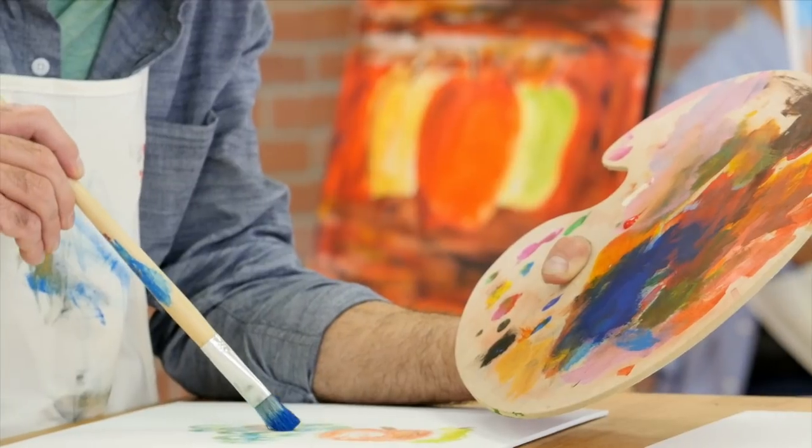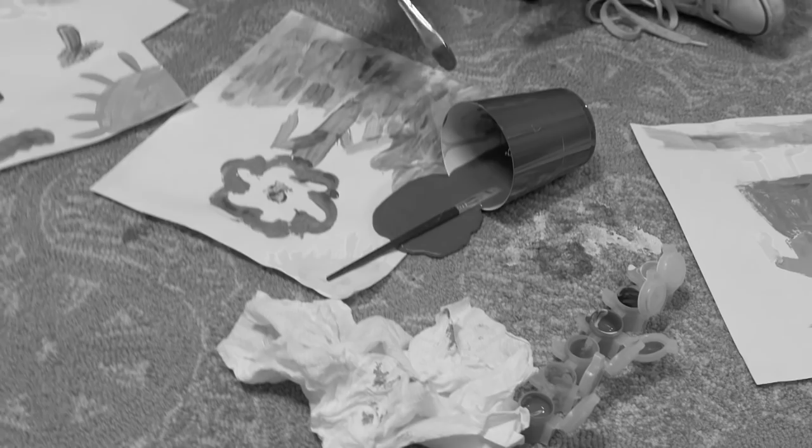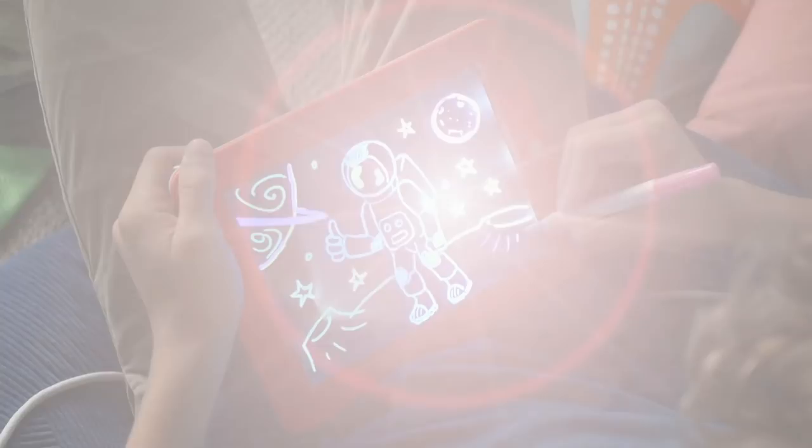Art is a great learning tool, but pencil and paper are boring, and messy paint makes mum want to faint. Now light it up with MagicPad from JML.